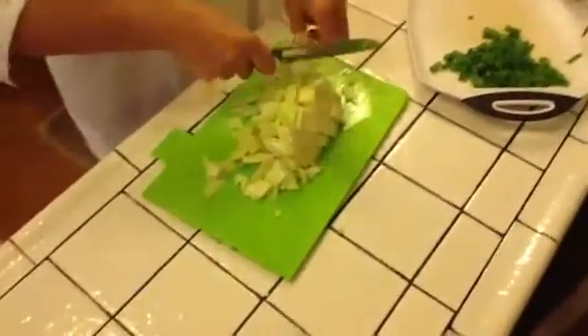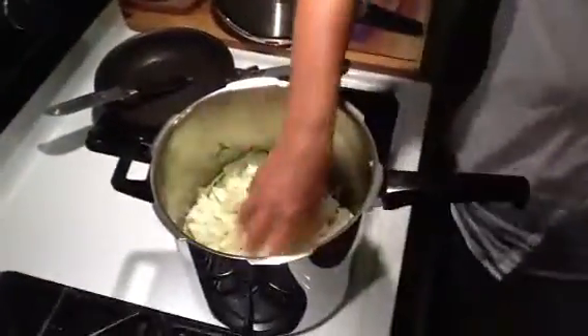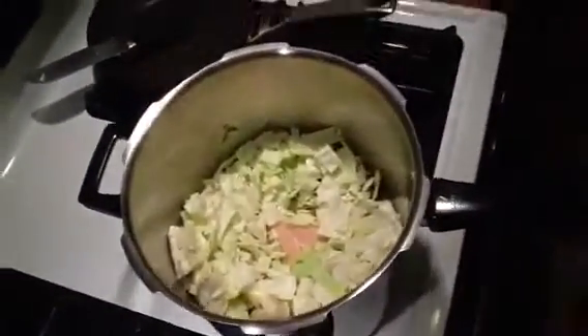Just throw them in with chicken or beef, or beef bone. Then you put the cabbage, seasoning, salt and pepper in. Mom is putting it in the pressure cooker.